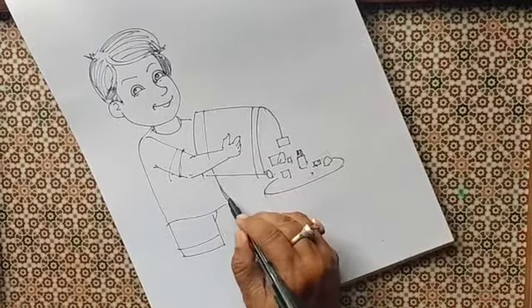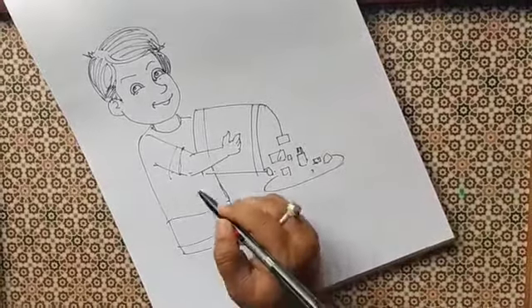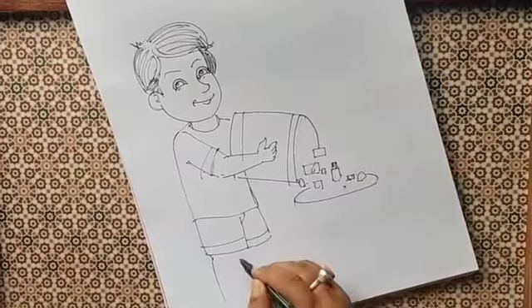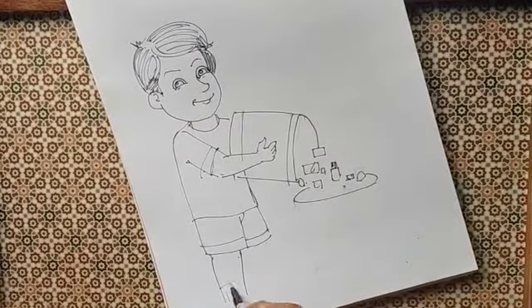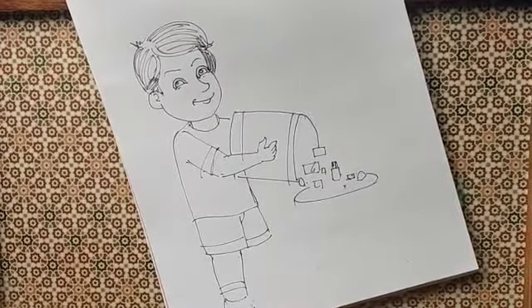Now we will draw the pants of the body, then the legs, and socks and shoes.